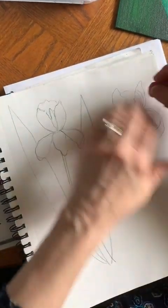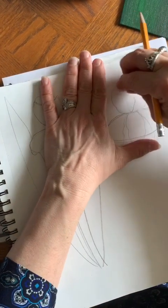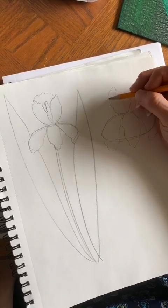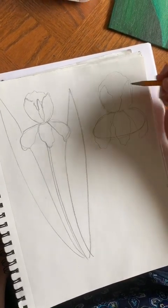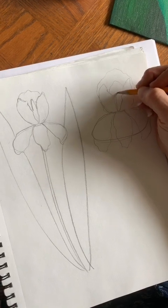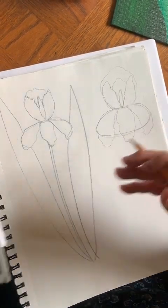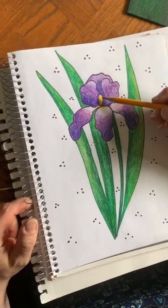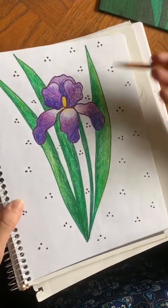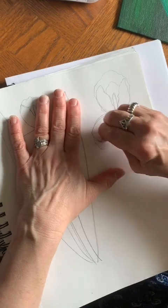I can erase the lines in the middle of my petal, and I'm going to erase this line right here too, then create a petal showing on the other side. You can either keep this inside these two petals or make it go outside them — it's up to you. You could even put another one inside. Then there's a center part — I believe someone told me it's called a stamen — which is a long tubular piece that's going to be bright yellow. That's our basic shape for the iris.